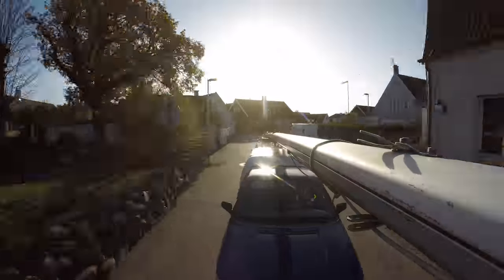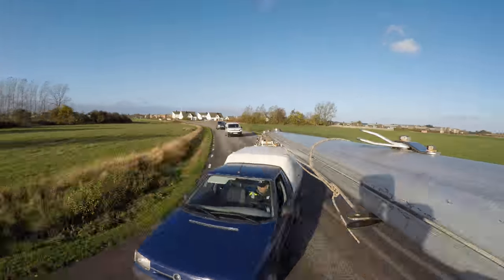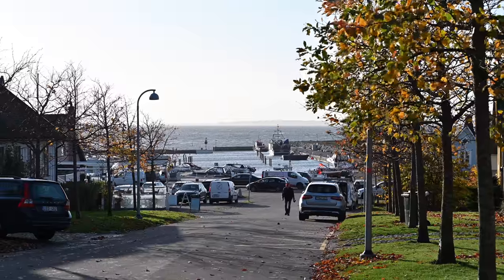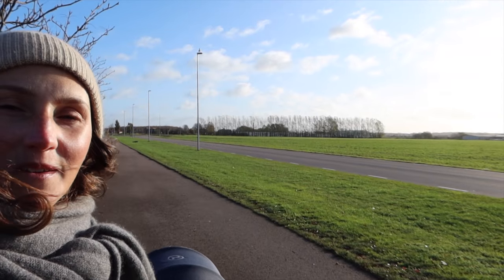The road leading down to the harbor in Viken is both narrow and winding, so I was glad it wasn't me driving. We're on our way to Håkan's now — we're going to keep the mast at Håkan's place, which is really nice because we don't have anywhere else to put it.